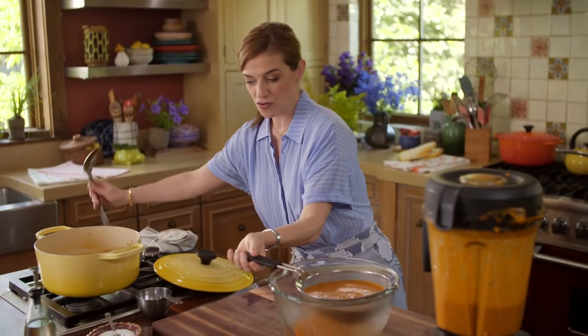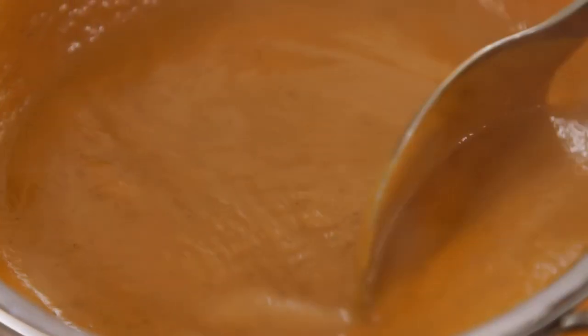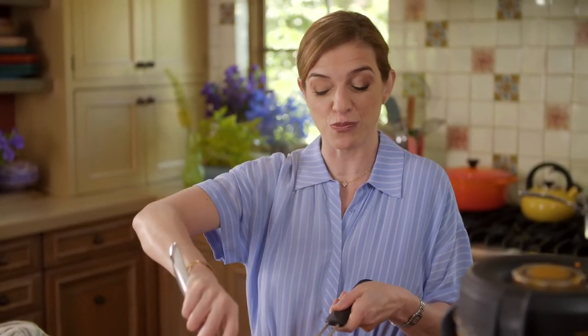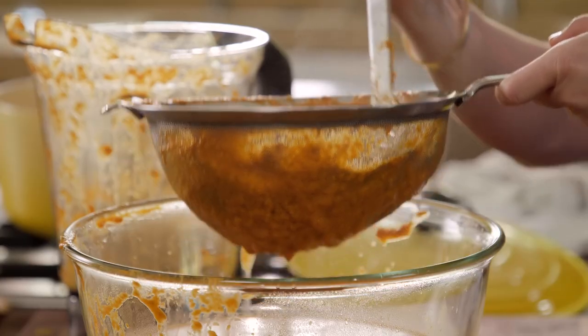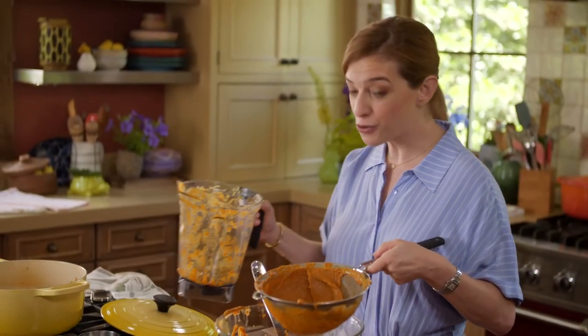We're just going to strain this. You don't have to strain it — then you would have a thick puree that would look much more rustic. But I'm really going all the way here and making it super velvety and creamy. Pour it back into my soup pot.